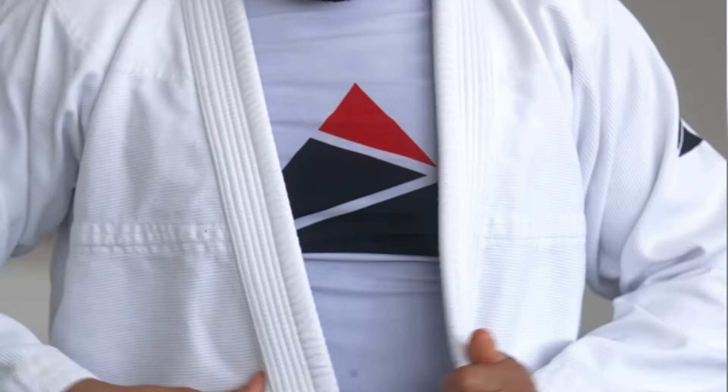First, the simple method. You're going to take your belt and cut it down the middle. Your gi, you're going to fold right then left always. Now take that midpoint of your belt and place it right underneath your belly button.